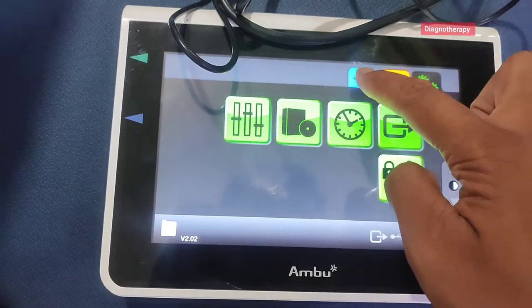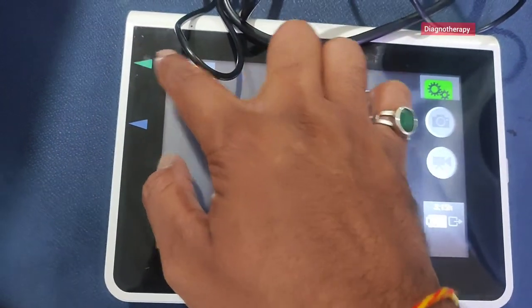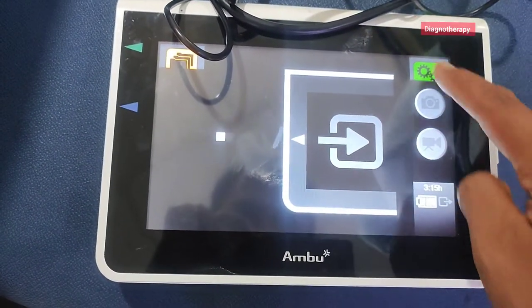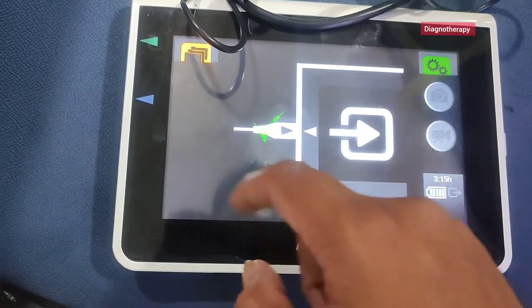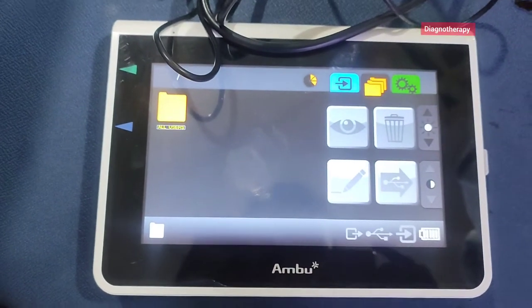This also has a dedicated USB connection, so you can directly transfer data from this device to a USB drive and view it in an OPD or for any further diagnosis. The data transfer is very easy and can be done with just a touch. You can also see the terminal ports.